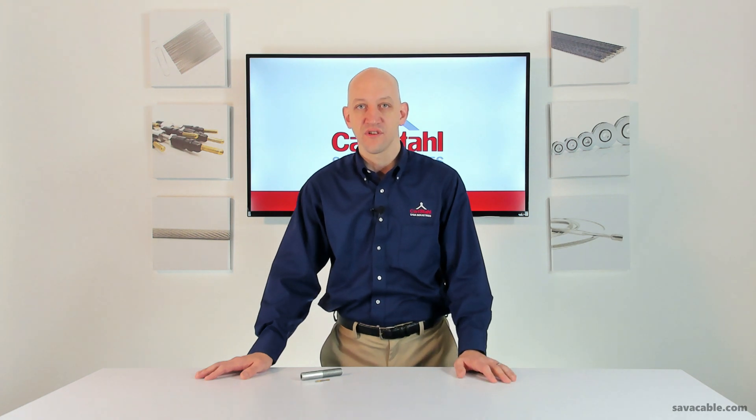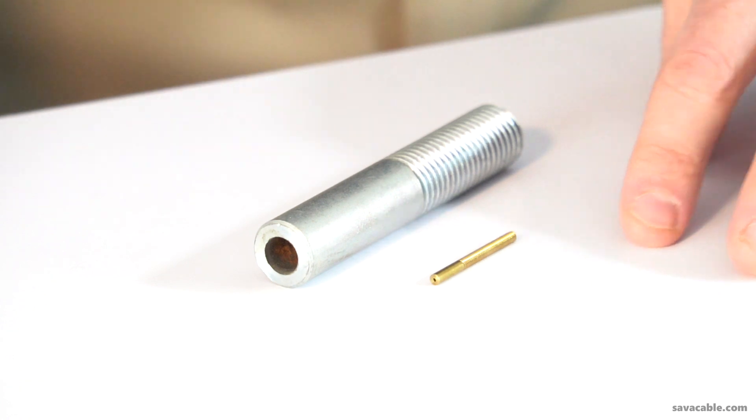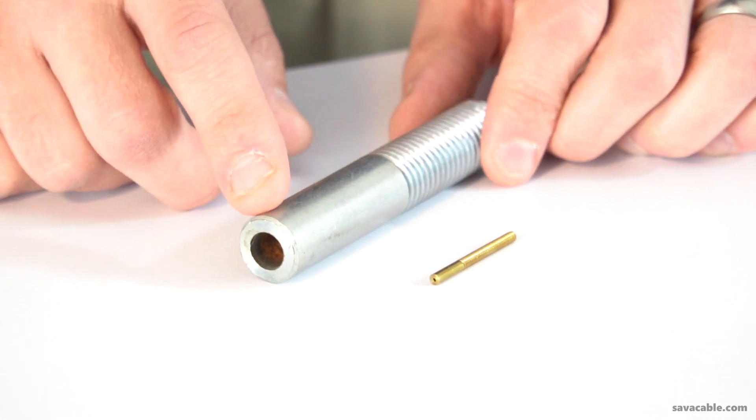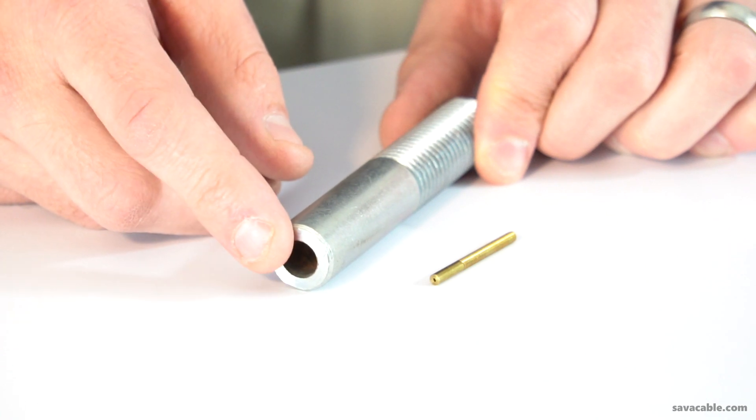The threaded fittings can be used with cable as small as ten thousandths of an inch, as shown with this very small brass threaded plug here, or larger cable like three-eighths of an inch, where the cable has a much larger through hole to accommodate the three-eighths diameter cable.